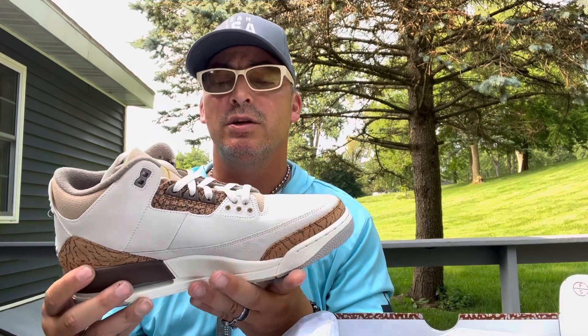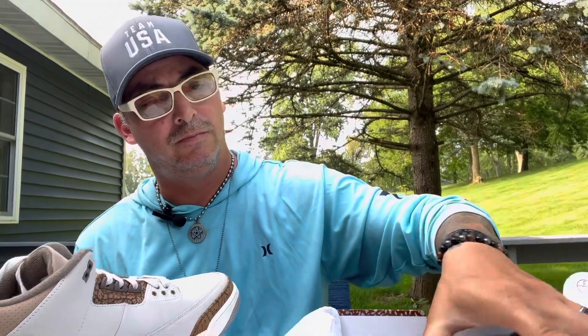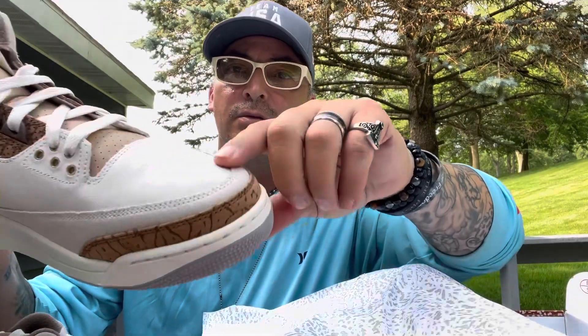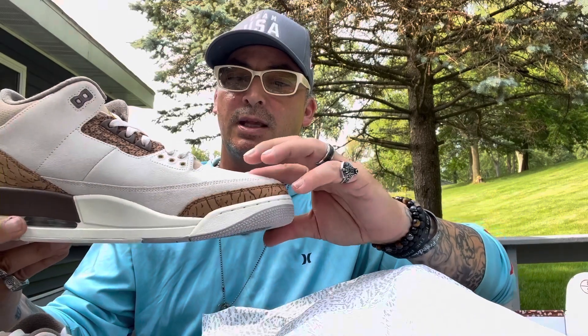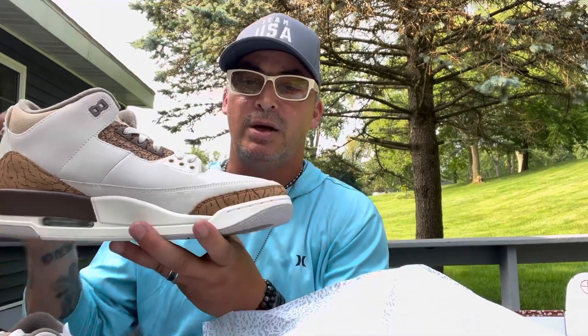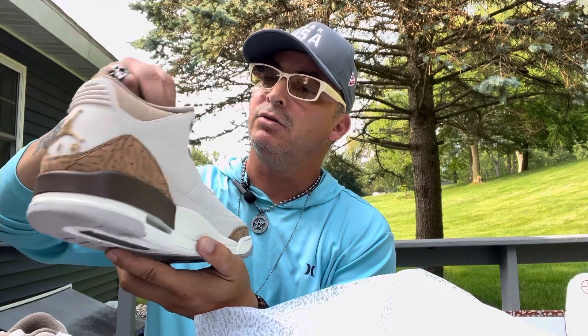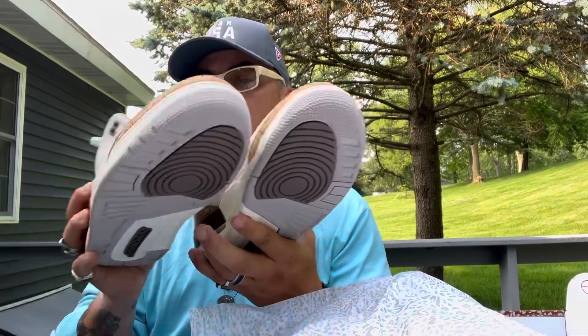I've got both shoes out now — all three pieces. I've never had this type of material before; it's totally different, not like patent leather. I really like how they put the golden Air Jordan logo here and on the top. It's a quite interesting shoe.